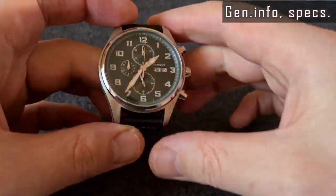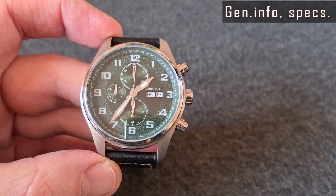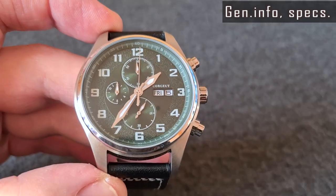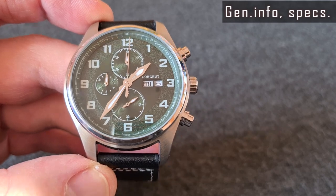I had pretty high expectations for this watch. The decent specifications and field-style dial looked rather good in the pictures. The price of 50 USD seems to be fair. It's a quartz chronograph watch with day-date functions.